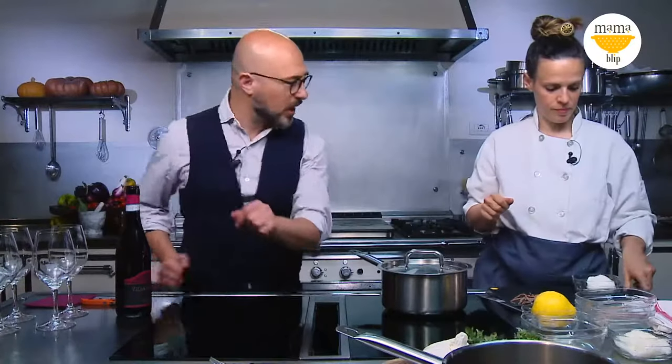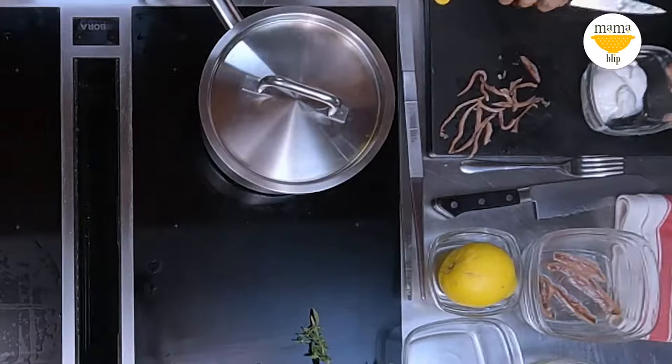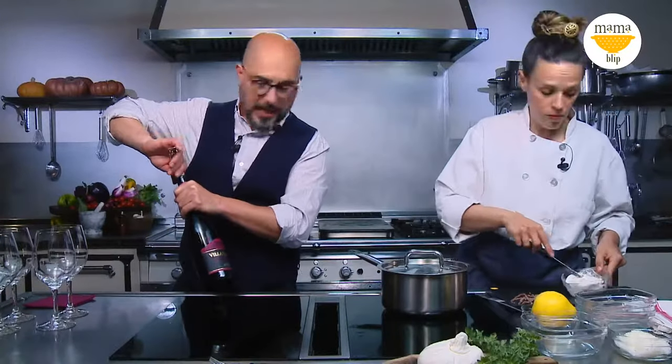Have you ever made burrata from scratch? I did — I went to Puglia. You start from the milk and all of a sudden you get this creamy mozzarella filled with so much creaminess. Buonissimo. I am cutting the burrata that I will put at the end in the rice. After 10 minutes we will take it off the fire and put burrata and parmigiano for the mantecatura. Let's see all these steps as we go ahead.